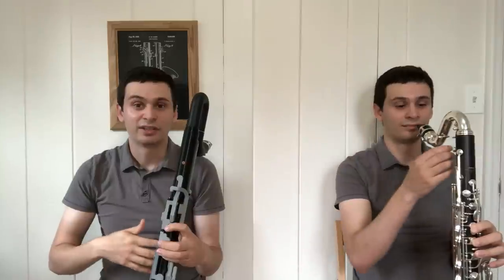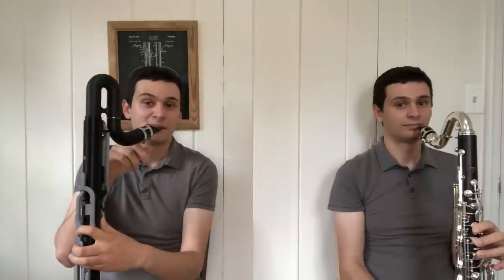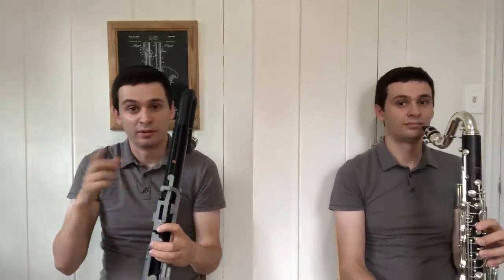I'm sure many people are wondering what the differences in tone are between the G bass clarinet and a standard Bb bass clarinet. What I'm going to do now is play a few scales on the G bass clarinet, and my friend here is going to be playing a few scales on a relatively standard Bb bass clarinet. To give a quick comparison, this instrument has a 24mm bore and that instrument has a 23.6mm bore, and we're going to be using the same mouthpiece, reed, and ligature for both play tests.